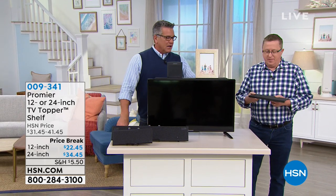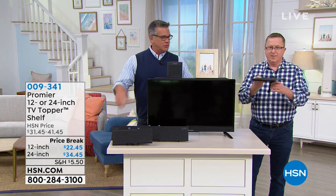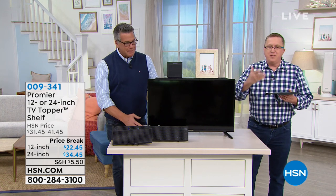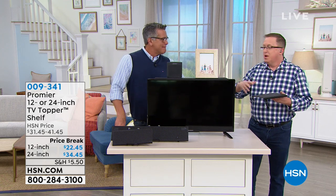Welcome to the show. Thank you. I love doing this. Matt just demonstrated it — you can put pictures on top. So let's talk about why this was invented. It's about found space in the home. How do you find more space to put decorative items or functional items like your cable box?